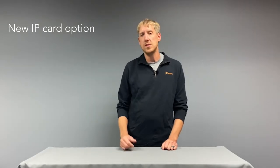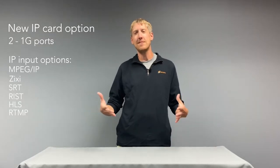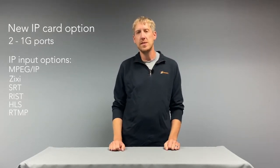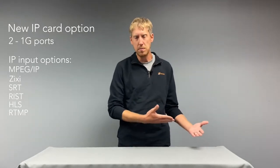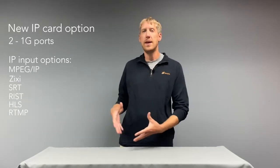By popular demand — a lot of customers were asking us for more RJ45 ports on the servers themselves — we've introduced a new IP card option that adds two one-gigabit ports, supporting all the different IP protocols: MPEG over IP, Zixi, SRT, RIS, HLS, RTMP, and all the different IP input options we have on the MRD 7000. Customers needed additional management ports or data ports, and thankfully this card only takes up one half-height PCI Express slot, so you can still add all the input and output options of any other MRD 7000 configuration.